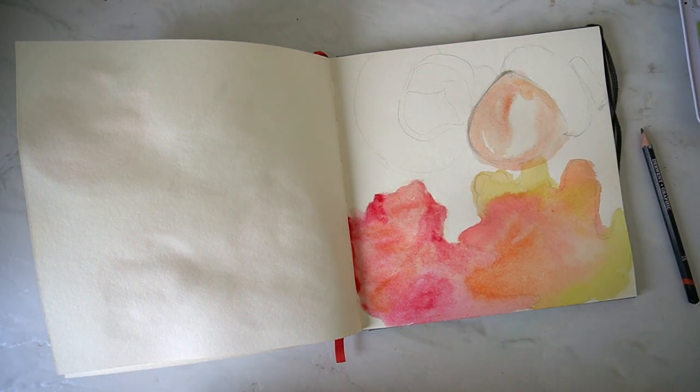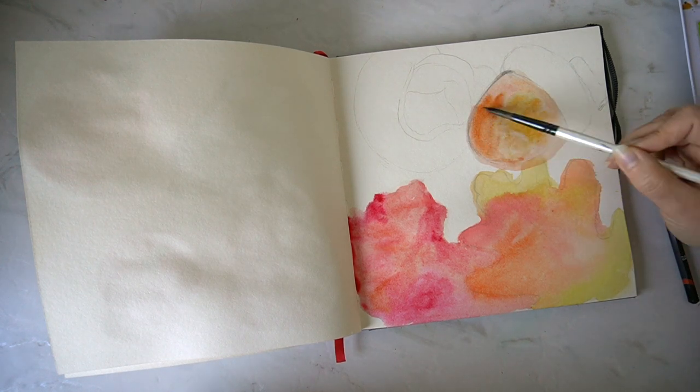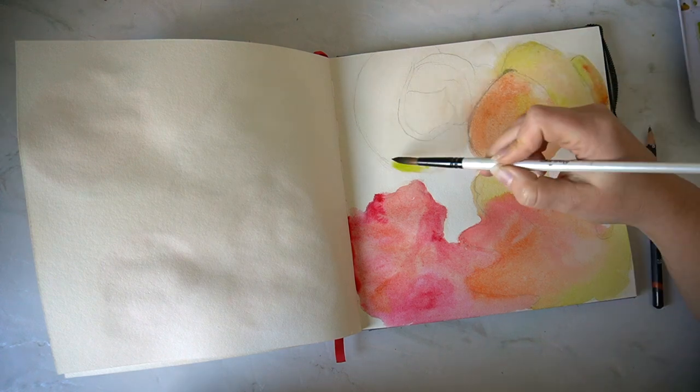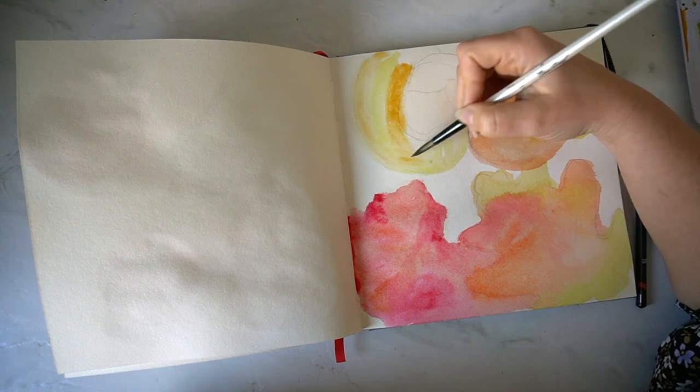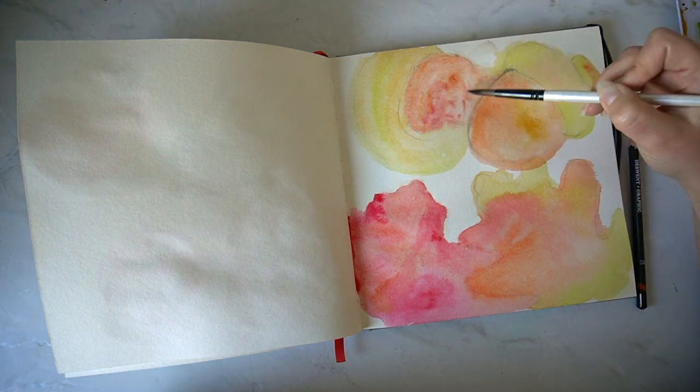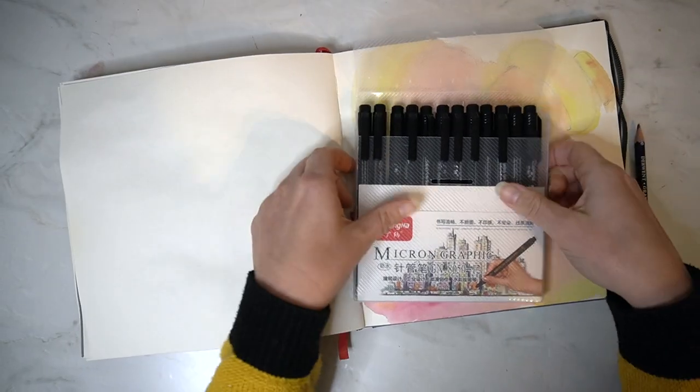I'm just loosely painting in over the top of my drawings and I'm not too worried if I go over my lines, because I want some of this paint to bleed over the edge before I then add in further details, so I'm really looking for a nice loose finish with my painting.